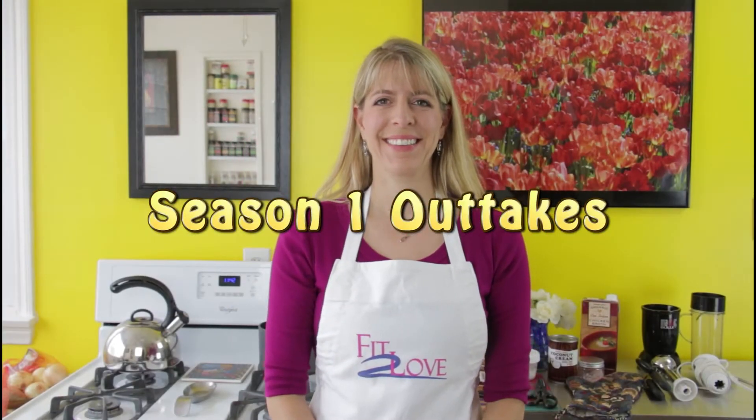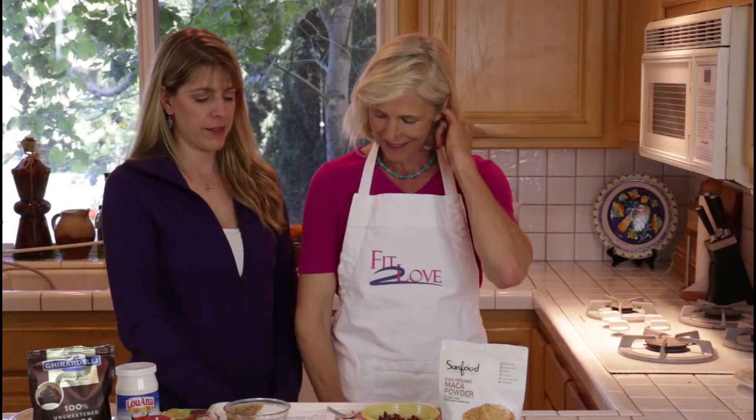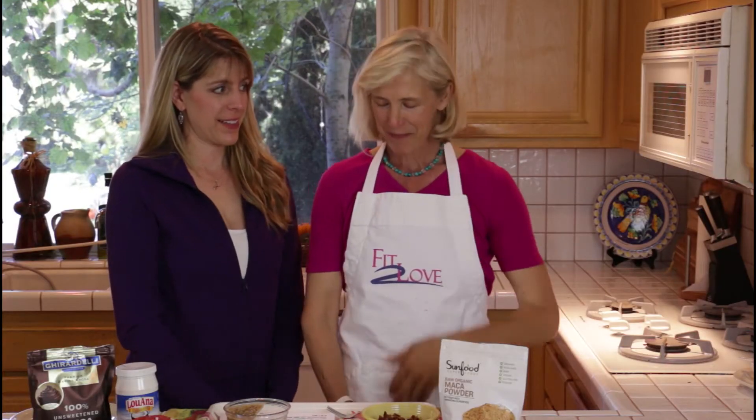All right. Sound speed. All right, okay. Here we go.